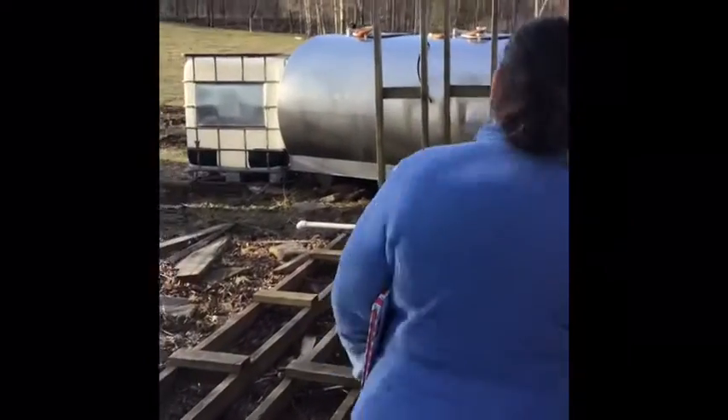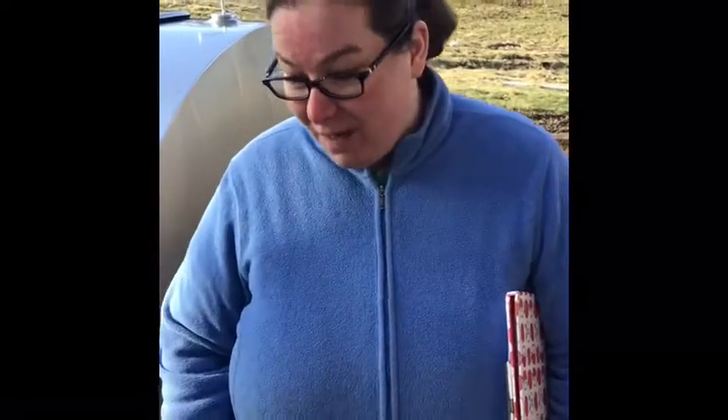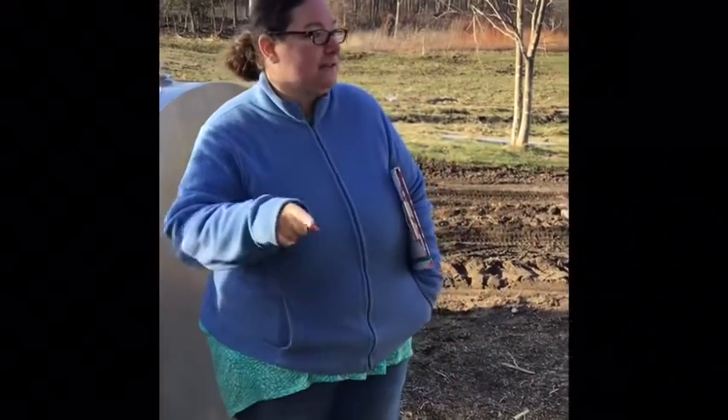All of that sap is going to get collected into big tanks, and those tanks are right over here. This big tank gets filled up to the brim with sap from collection sites all around the woods. They get picked up by pickup truck and the sap is poured into this big tank. Then the sap is pumped into the building behind me, which is a sugar house, and we're going to go inside and see what's going on in there. Follow me.